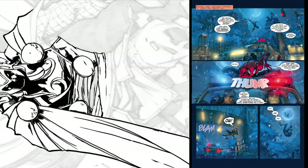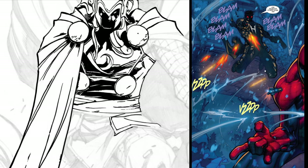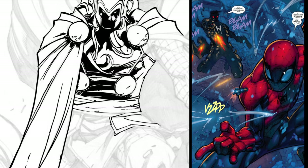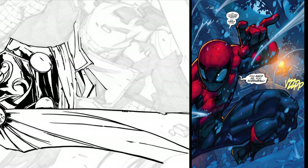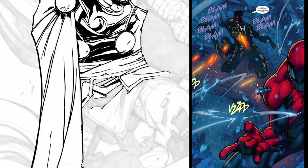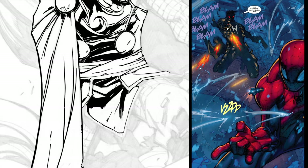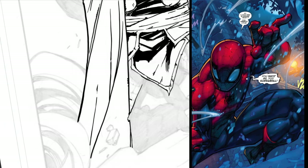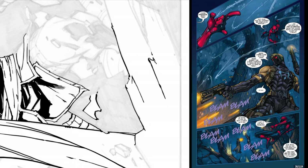Looks like Spider-Man gets shot here by a tranq. Here you have a double page spread — Hawkeye coming in, Spider-Man trying to shoot his web to get away. Pretty awesome dynamic shot. Love when he draws these guys jumping down with their legs behind them.